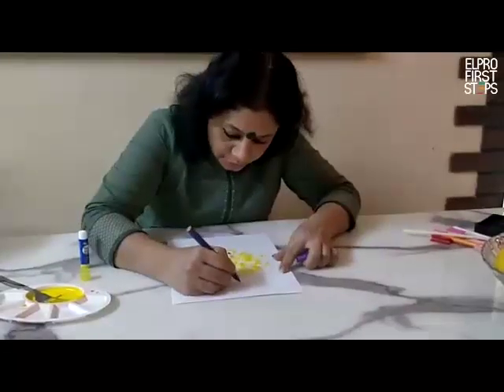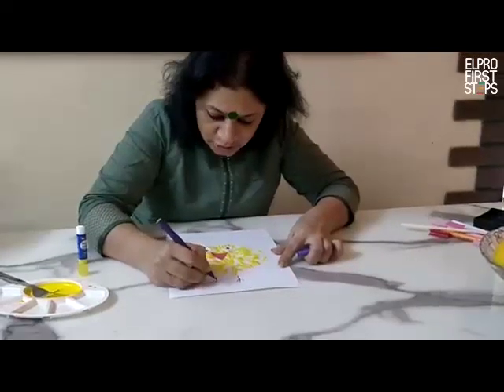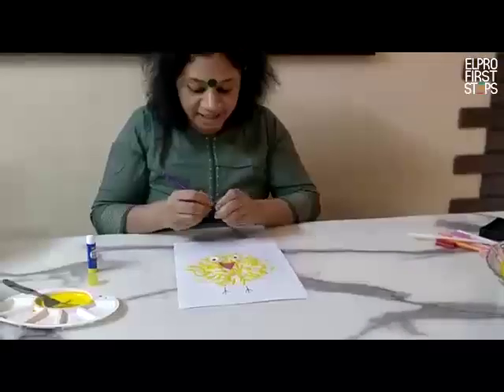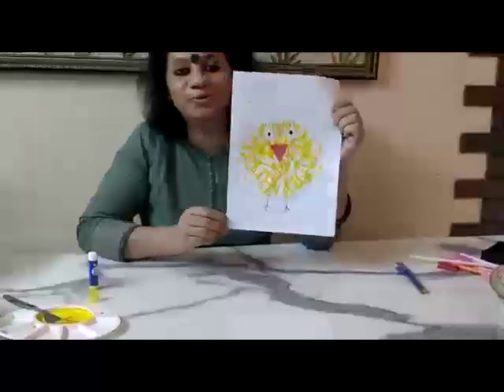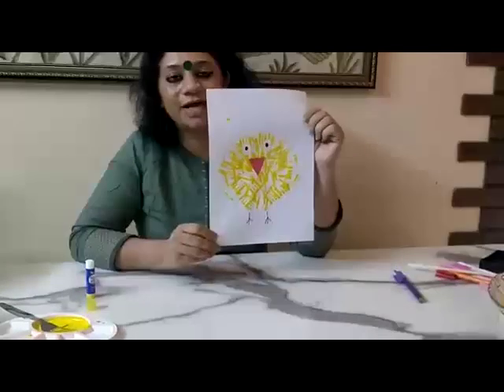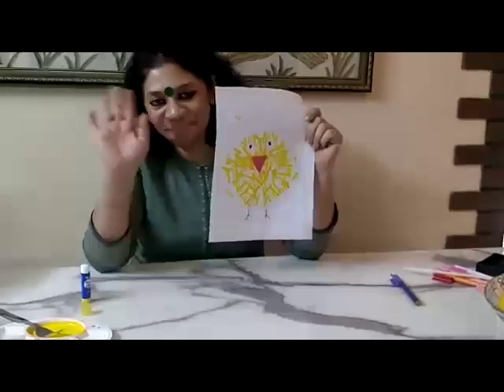I am going to draw the legs of the chick. It is a very nice activity which you can perform at home. Try it at home and show it to your friends and family. Bye!